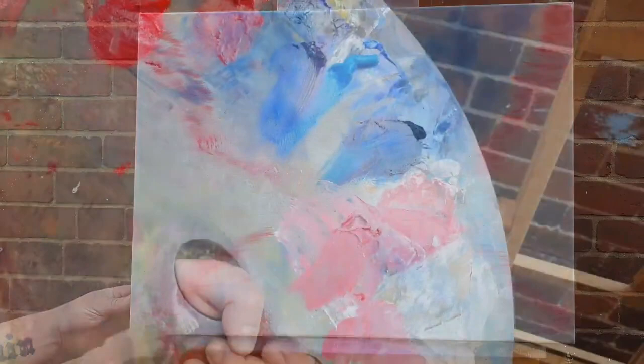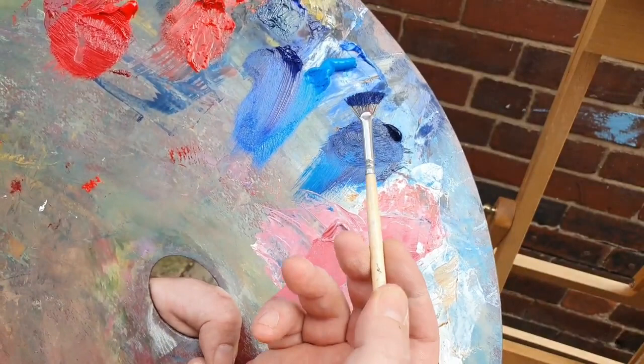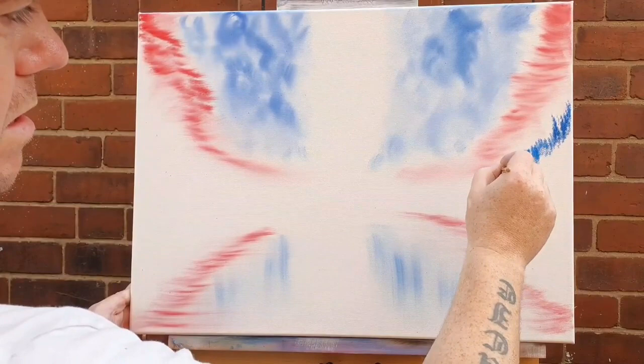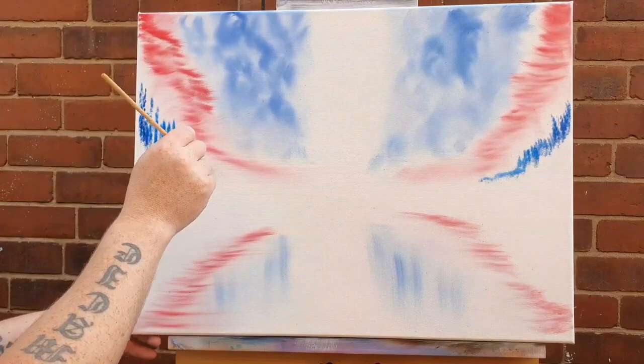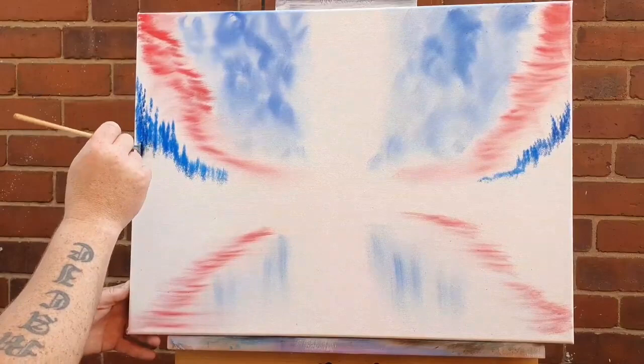Now let's get some blue paint and work really closely on the saltire cross of St. Andrew. On a number 3 fan brush we're going to load it full of paint — this is Prussian blue, a really nice warm strong blue. We're going to work on some little evergreen trees that are far, far away. If you like this painting, please leave me a like and a comment and hit the notification bell.